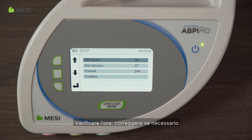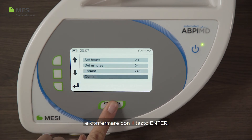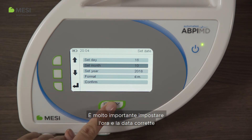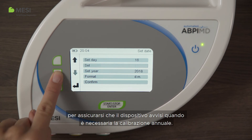Check the time, correct it if necessary, and confirm it with the enter button. Do the same with the date. It is very important to set the correct time and date to ensure the device alerts you when it requires annual calibration.